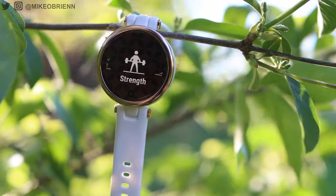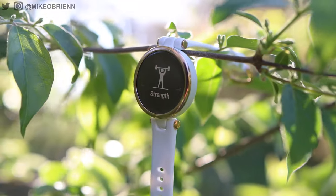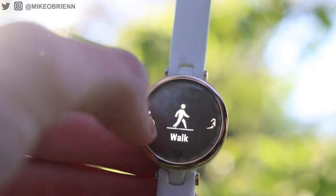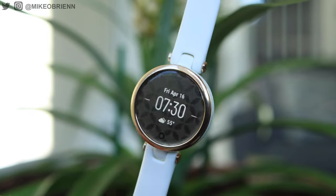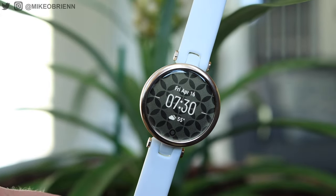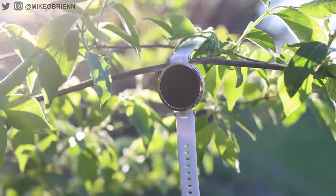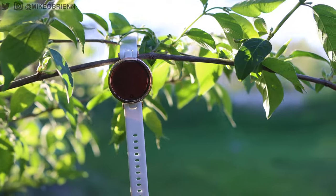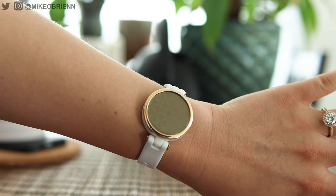Replacing the strap is possible, but there's no quick release, so it's not super convenient. I would urge you to consider before buying whether you'll be wearing this more when working out or not. This is an aluminum and polymer design — overall pretty durable, water resistant up to 50 meters. On the front, you can see there are really no buttons anywhere on this watch, no speakers, no microphones. It's a really simple design.